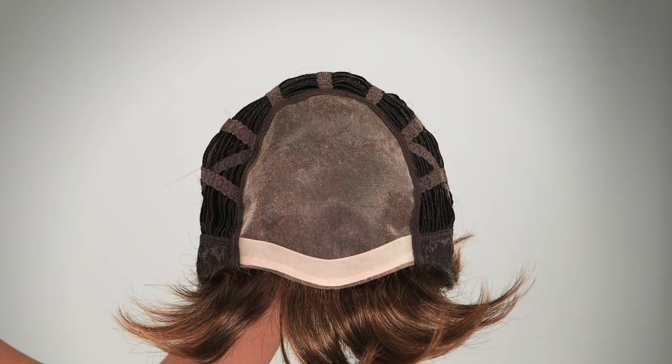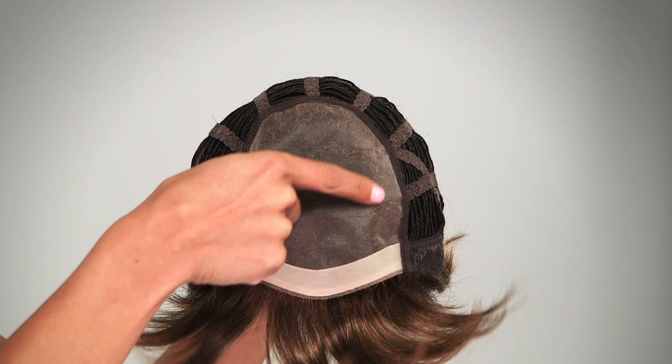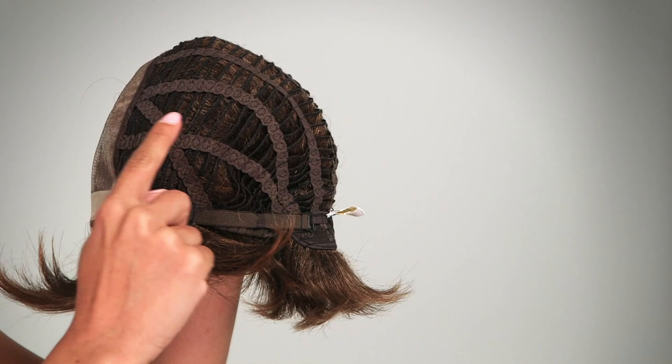The April wig by Louis Ferret is a charming short bob style with face framing layers. It is a classic hairstyle that always looks great. This petite size synthetic wig has a monofilament top for styling versatility and a basic cap construction, which means you get a lightweight style that is cool all day and affordable, too.